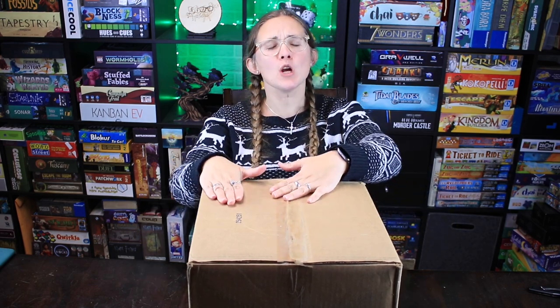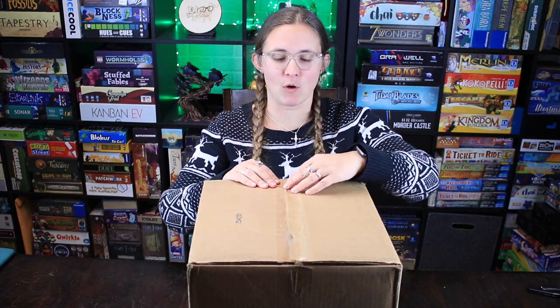Hi everybody, I am Bethany from Ryan & Bethany Board Game Reviews, and today we're doing an unboxing. We had a delivery in the mail — I'm pretty sure I know what it is, but we're gonna do this together. I already split this a little bit so I wouldn't struggle too much on camera. I hope you don't mind that I cheated.